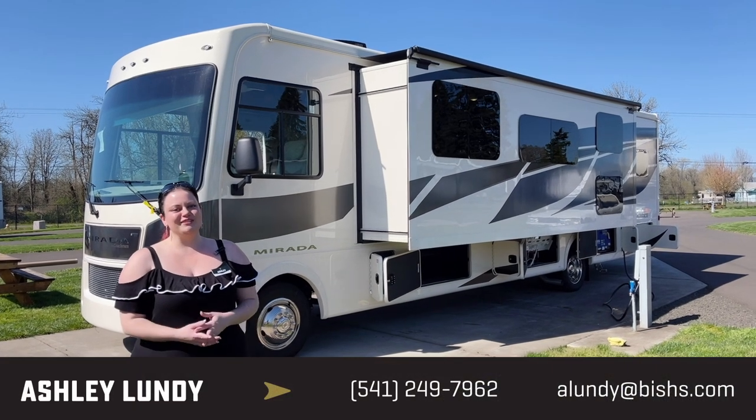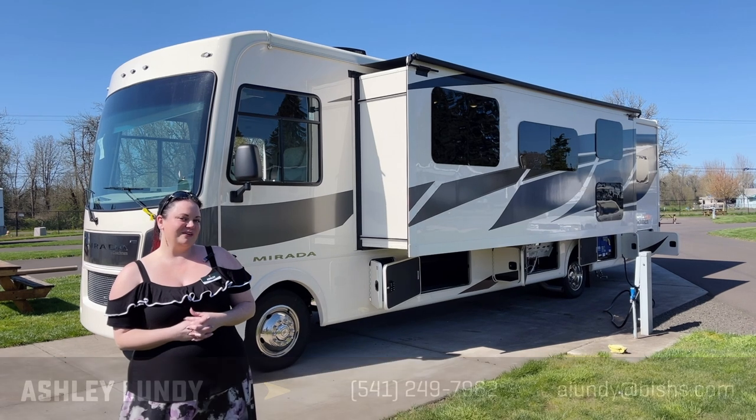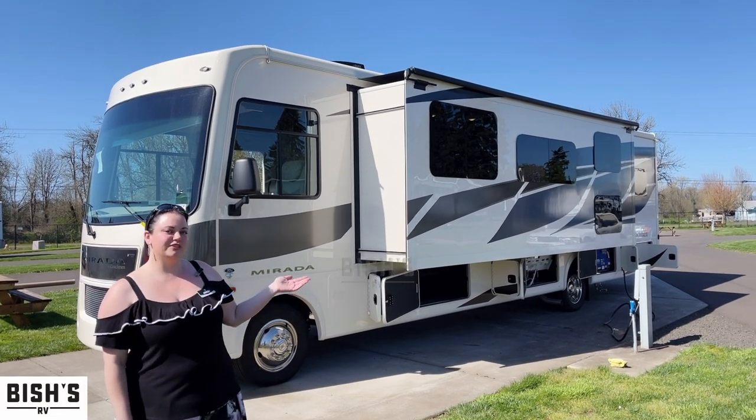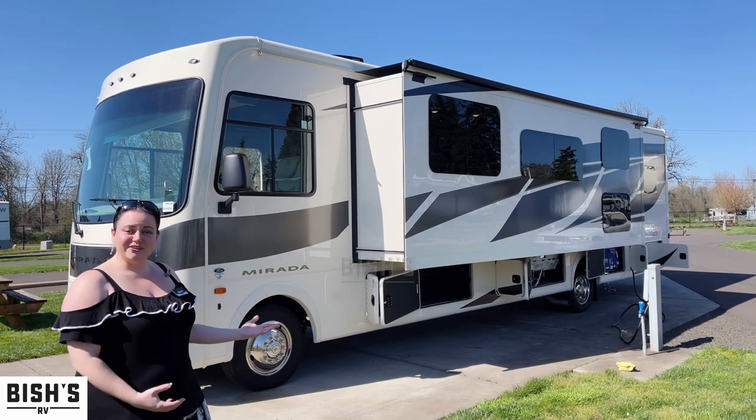Hello and welcome to beautiful Junction City, Oregon. My name is Ashley and we are here at Bish's RV. I'm going to show you a quick tour of a brand new 2022 Coachman Murata Class A today. There are some really unique features on this one I'm excited to show you.